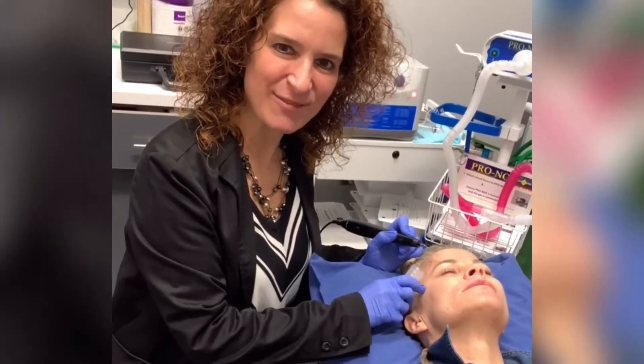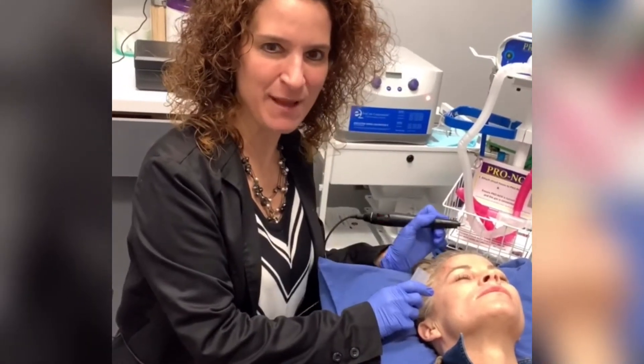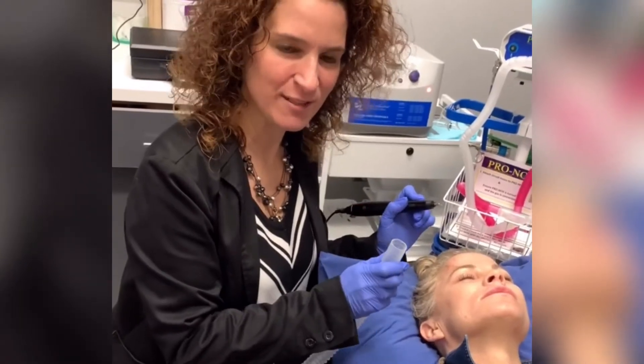Hi, I'm Dr. Tiana Tsitsi at RejuvenationMD, and today we are doing a plasma pen treatment so you can see exactly what is involved.